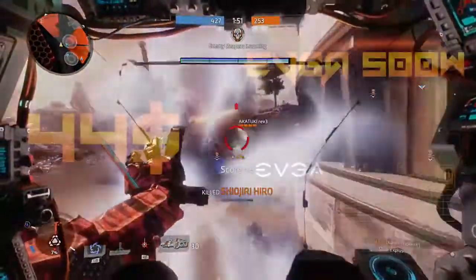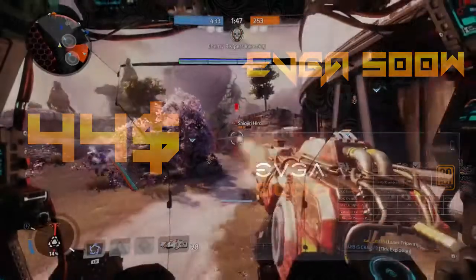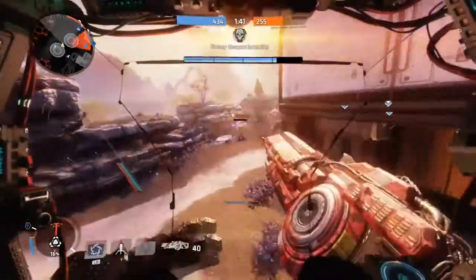For the power supply I went with the EVGA 500 Watt Bronze power supply. This is constantly featured in my builds because it's one of the best budget power supplies you can get, so for that reason I went with this power supply.